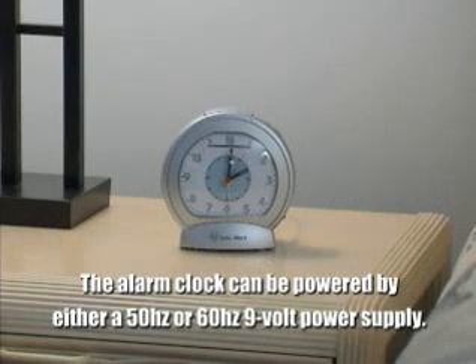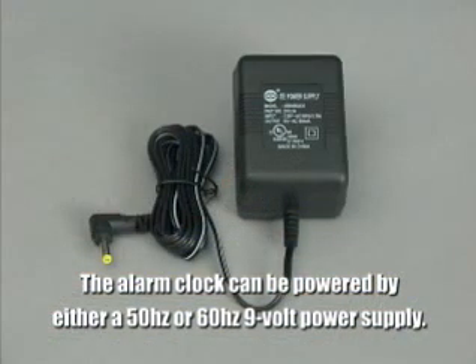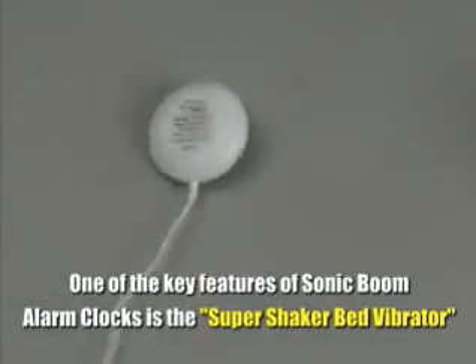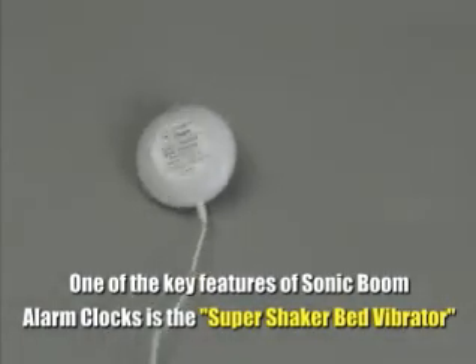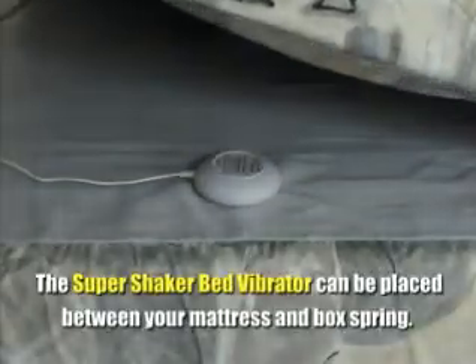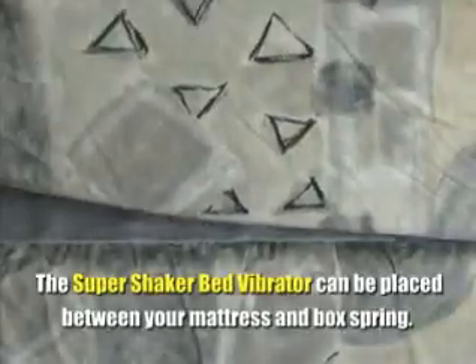This analog alarm clock can be powered with either a 50 or 60 Hertz 9-volt power supply. One of the key features of Sonic Boom Alarm Clocks is the Super Shaker Bed Vibrator, which can be easily placed between your mattress and box spring.